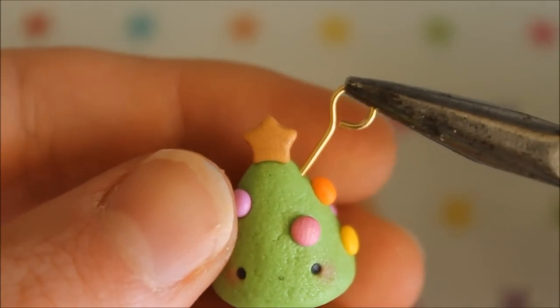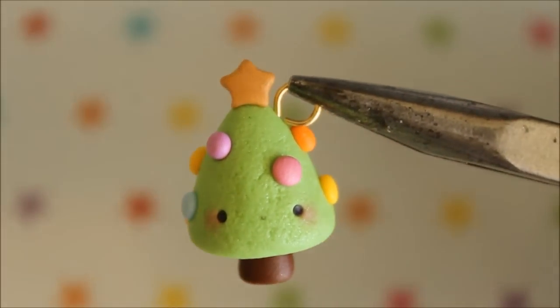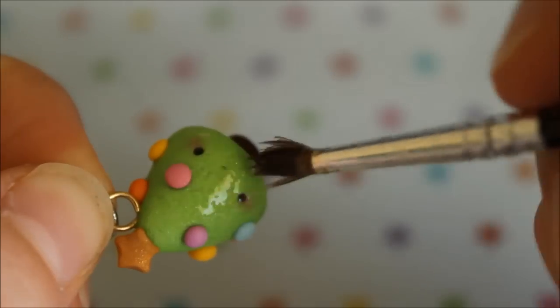Now it's time to add an eye pin if you want to make it into a charm, and then bake according to your package's instructions. After baking, I'm securing the eye pin with some super glue and also adding a few coats of glaze.